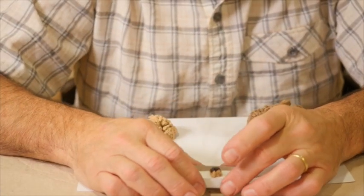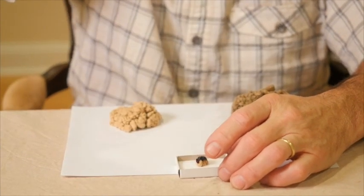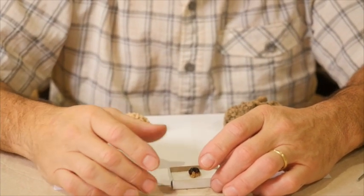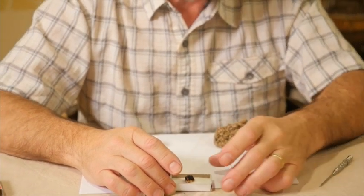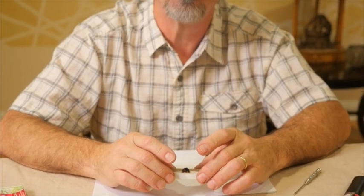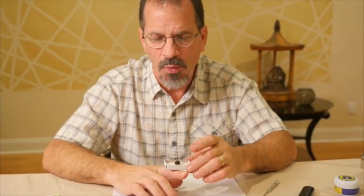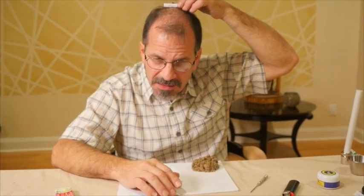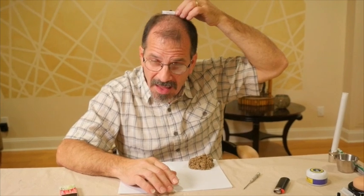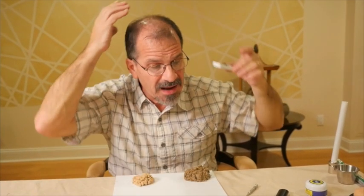This is convenient for points such as Du 20, which is right on the top of the head — a difficult point to do moxa on without burning someone's hair or causing discomfort. Once this moxa heats through the salt, this moxa box can be placed right on the point and held there until that heat penetrates into the point.